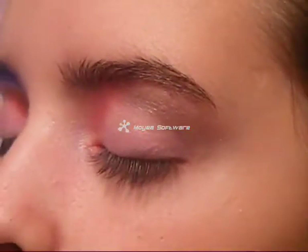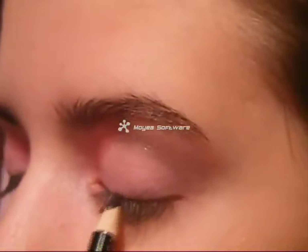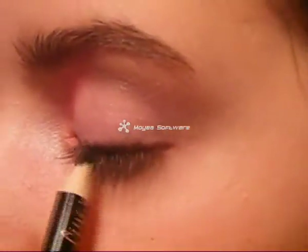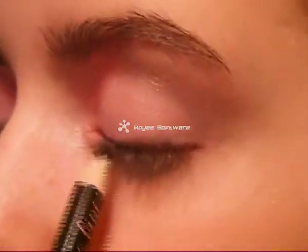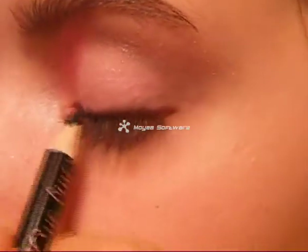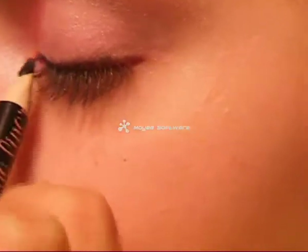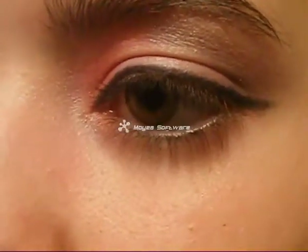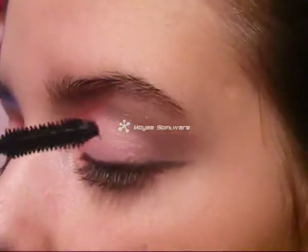Now apply eyeliner here, choosing a really thin line to suit them. Curl your eyelashes and apply your favorite mascara.